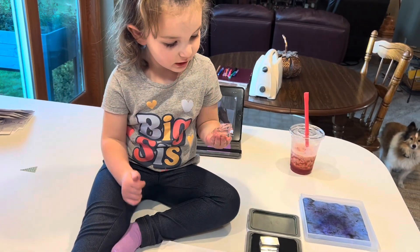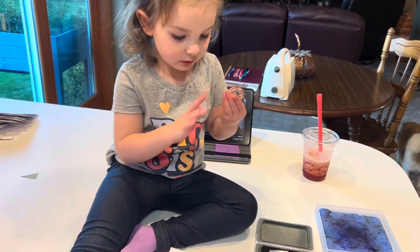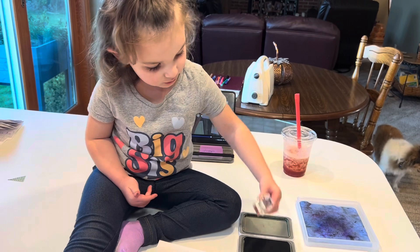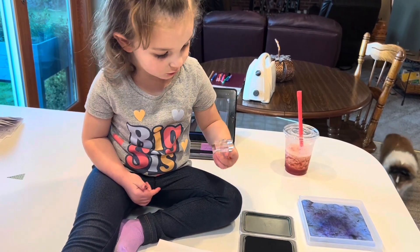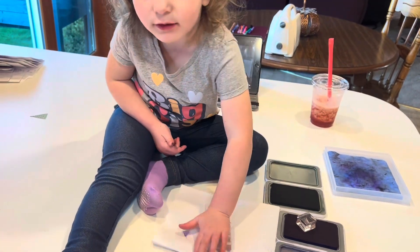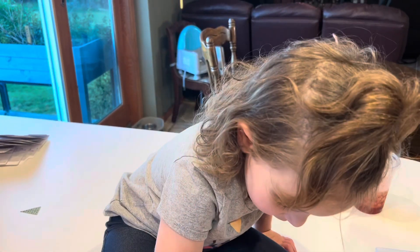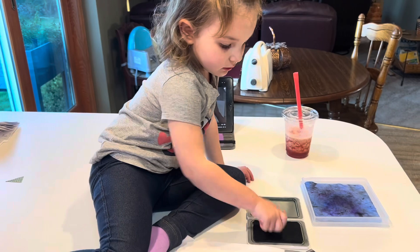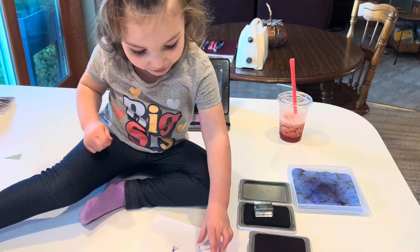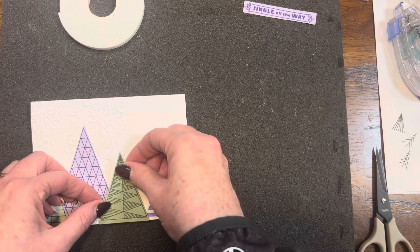What are you stamping? Paper. What are you stamping on the paper — what is that picture of? Mountain and trees. What color are you stamping your mountains? Purple. And what color are you stamping your trees? A green. Yes — purple mountains and green trees. Isn't she adorable? That's my granddaughter Avery.